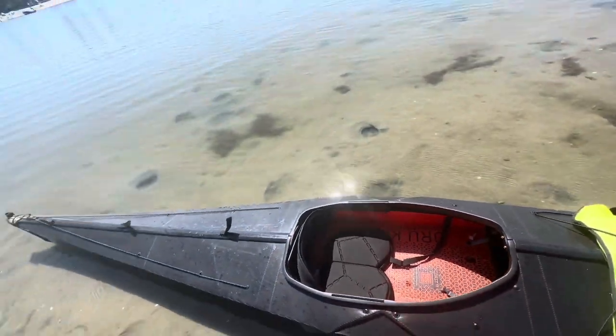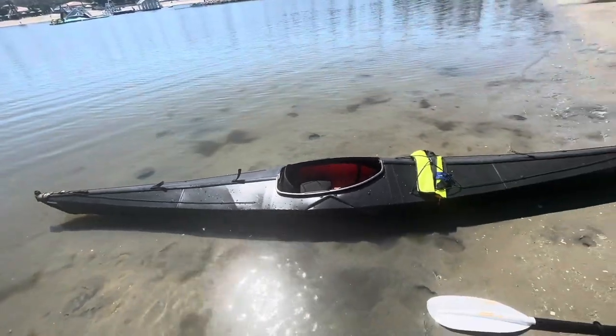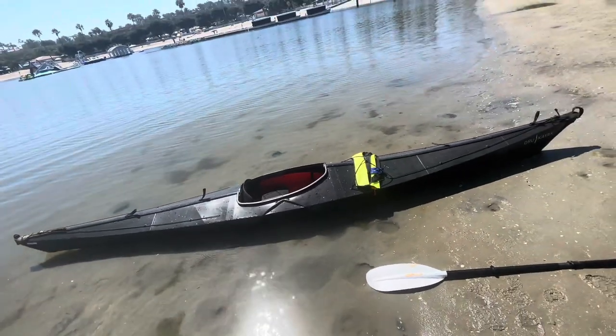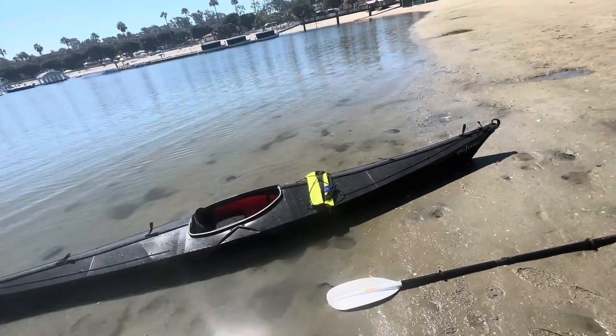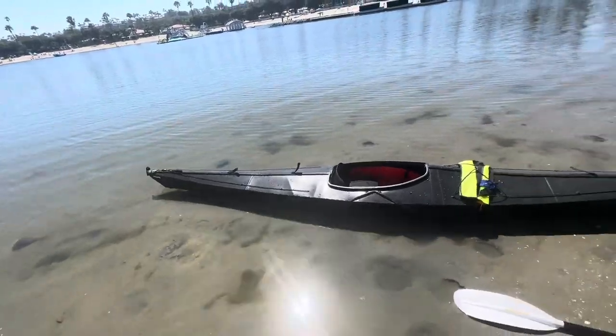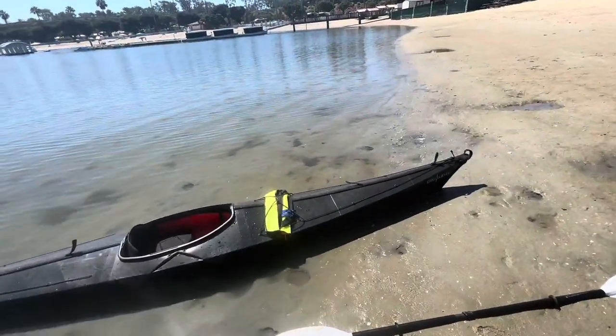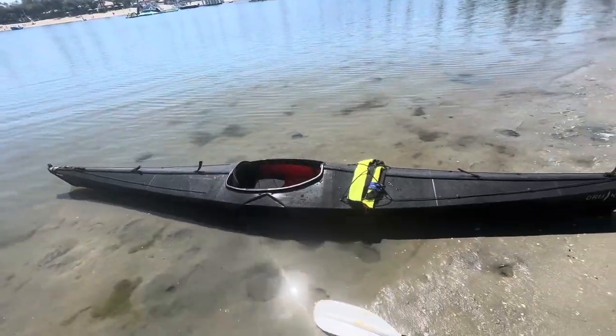One of the things that makes this boat very unique is that even for its 16-foot length, it's only 32 pounds. With my life vest and my paddle, I can carry that about a quarter mile back to the truck without any problems. I'll take it back there, put it on the picnic table, flip it over, and show you guys what the design looks like underneath.